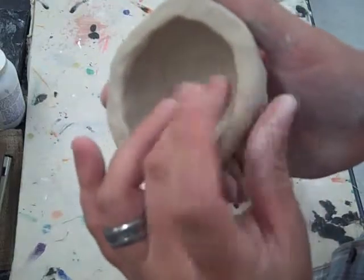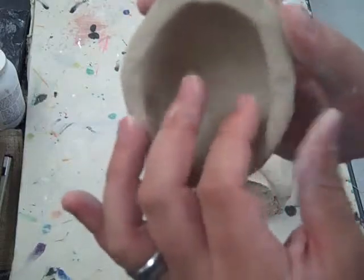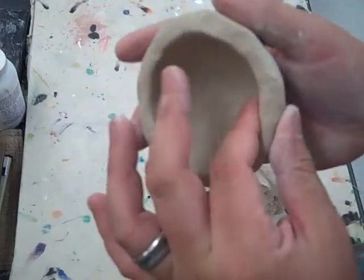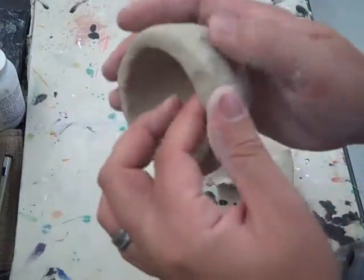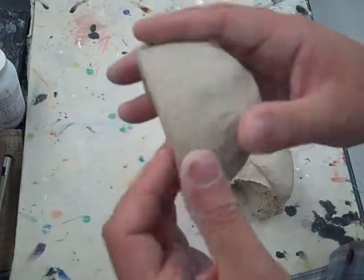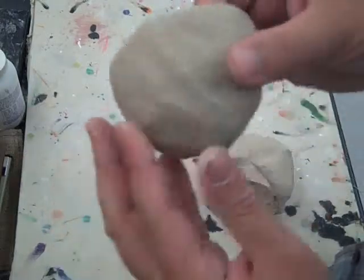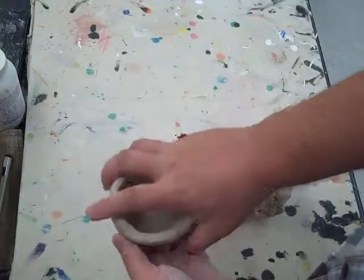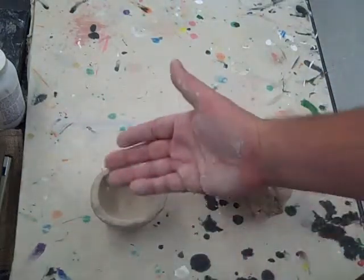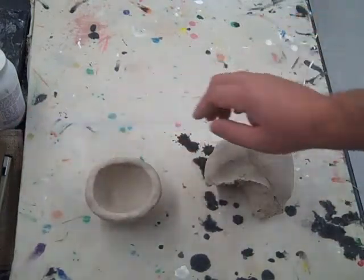You can smooth it by flattening it or you can get a tool that will do the same thing. Now, if you were going to just leave it like this with nothing on the bottom and smoothed out, you would be done right there. You just take it and tap it down on your board so it has a nice flat spot on the bottom. It will set up just how you want it.